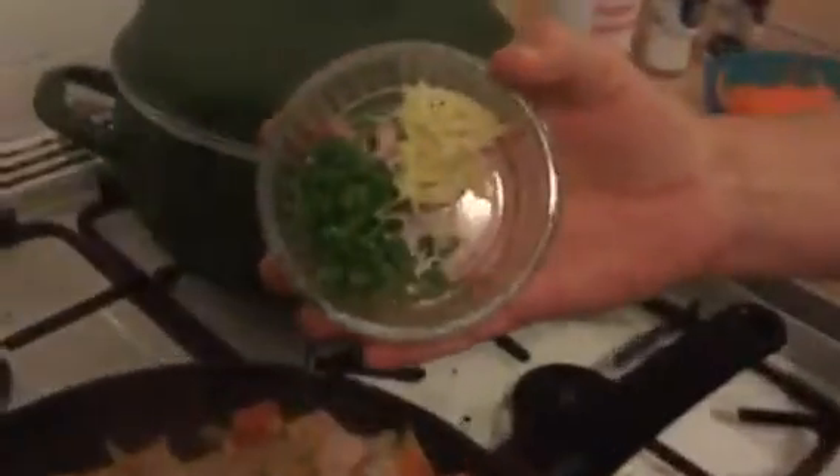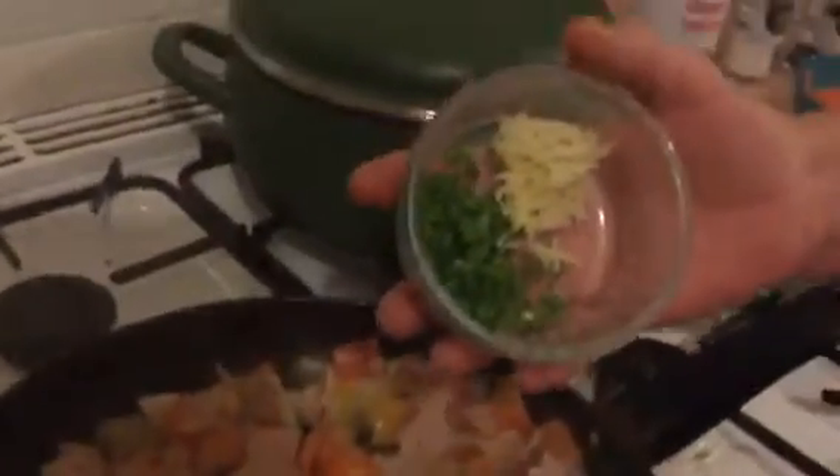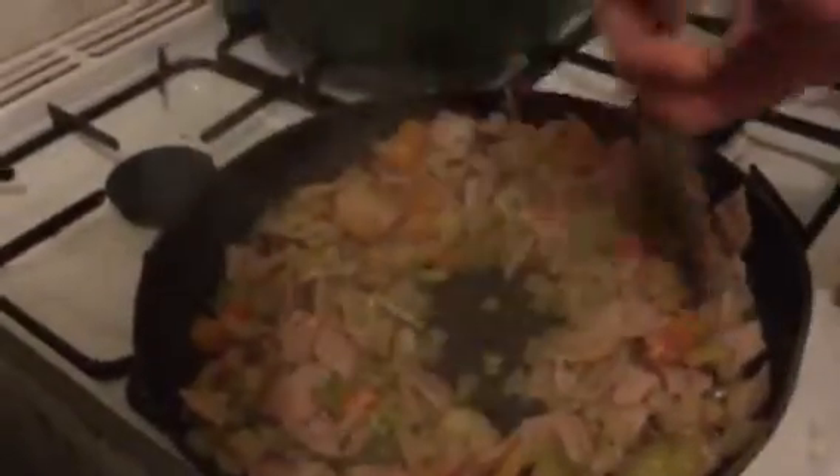Now I'm going to add one chilli — I've taken all of the membrane and seeds out because I just want the flavour, not the heat. One green chilli, but you can use red if you want, whatever you've got to hand. And one big fat load of garlic. I'm just going to tip those in, making sure the garlic is well dispersed because you don't want a big mouthful of garlic.